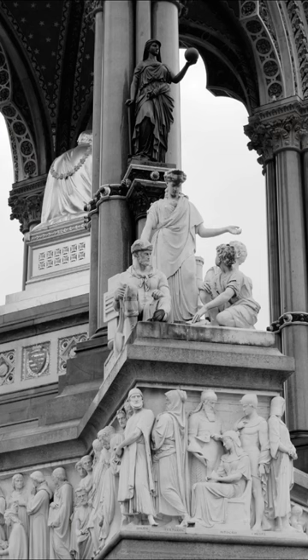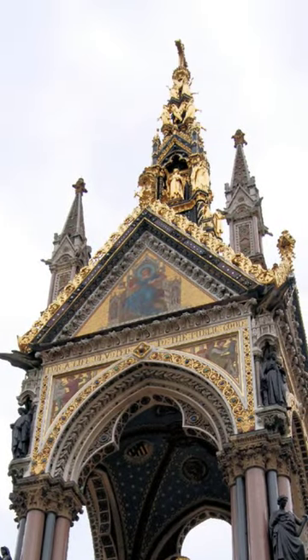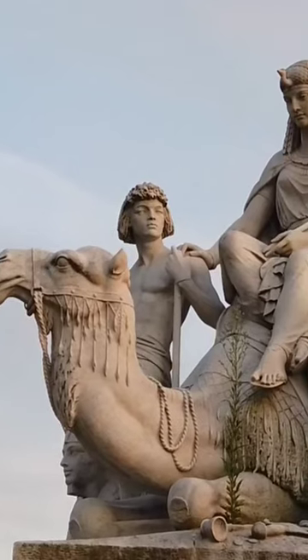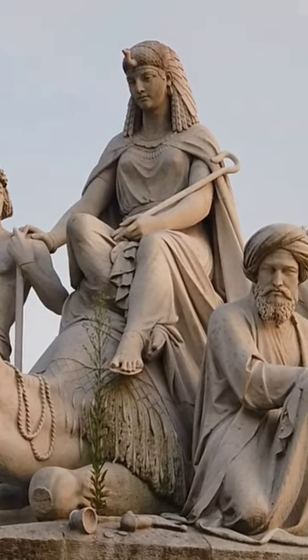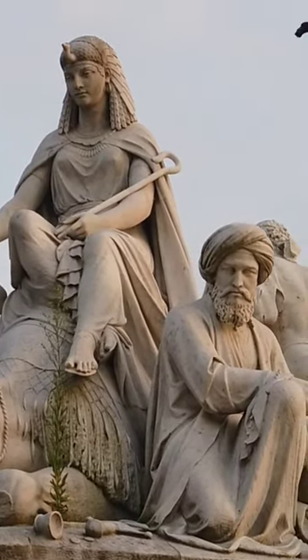The Albert Memorial is a stunning monument located in London, England. It was built in honor of Prince Albert, who was the husband of Queen Victoria. The monument was designed by Sir George Gilbert Scott and was completed in 1875.